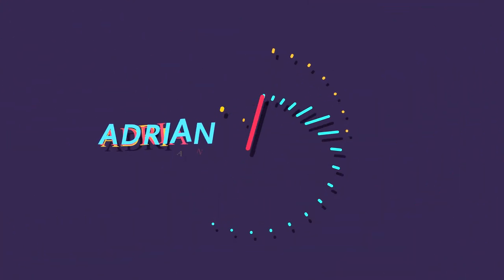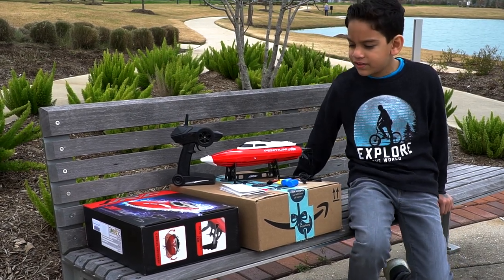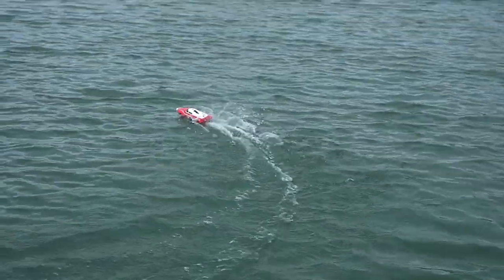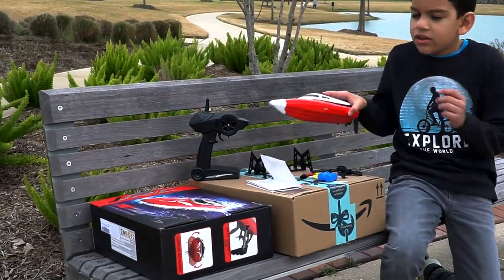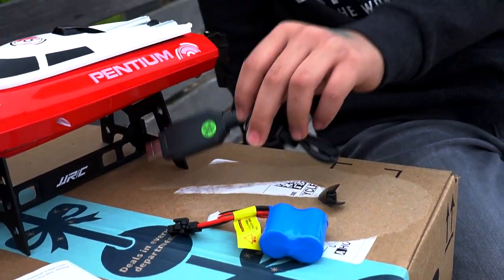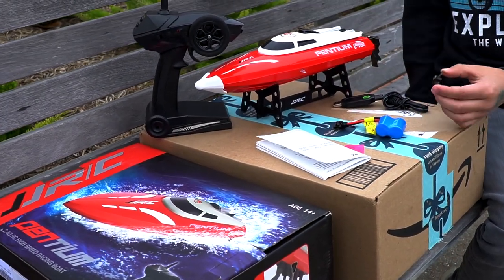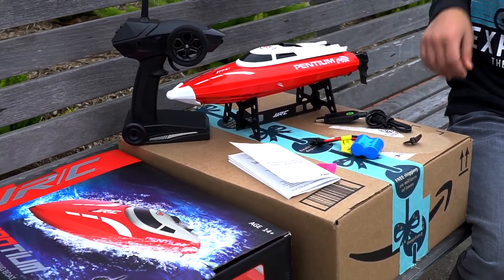Welcome back! We have this JJRC boat. Here it is — we got a controller, batteries, a charger, two batteries. One battery is already in the boat. We have an extra propeller in case this one breaks, and a manual.